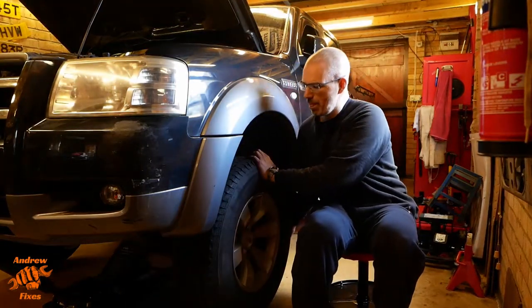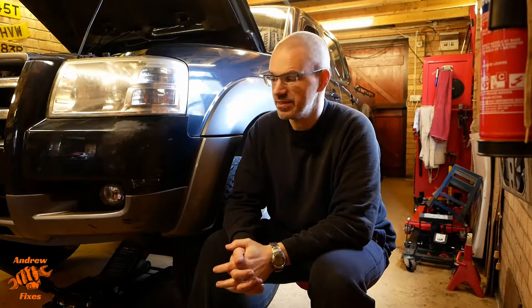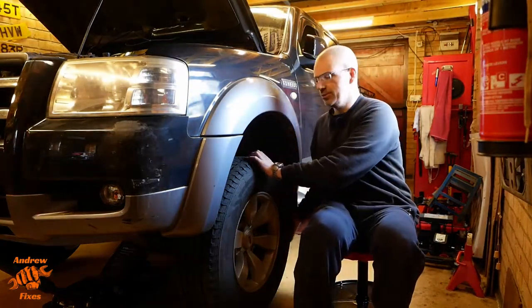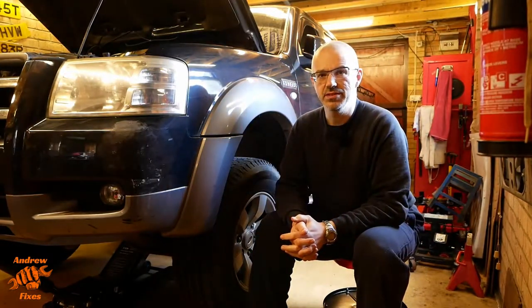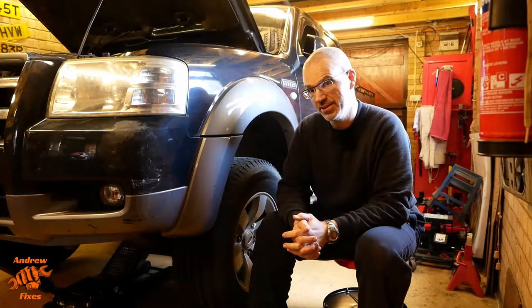Hello, welcome to the video, the subject of which is this 2007 Ford Ranger. It's a 2.5 TDCi double cab four-wheel drive. I'm just doing a pre-MOT inspection and these wheels are far too hard to turn. On a vehicle that isn't used very much, that tells me that we're probably due a brake service, so that's what I'm going to do today — thought I'd bring you along.